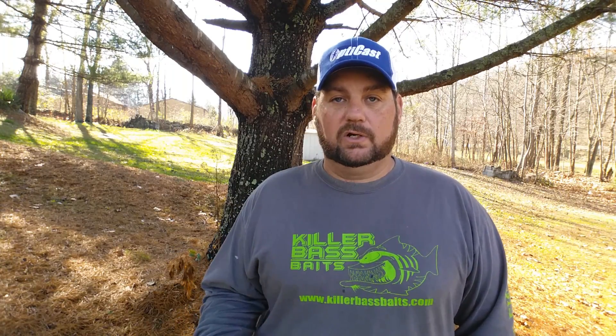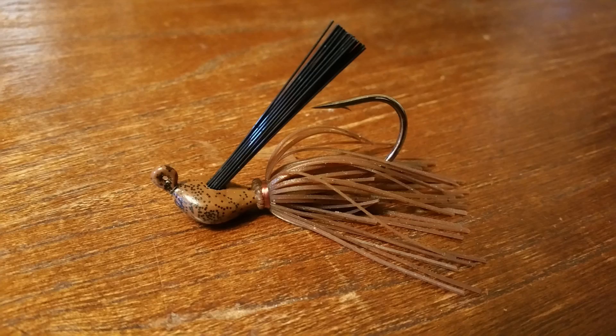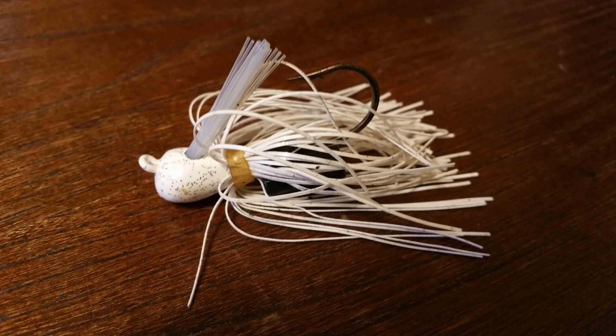I deviate from that just a bit, but not too much. I basically go with four base colors when it comes to jigs or jig trailers: black, brown or green pumpkin, green or watermelon, and white.